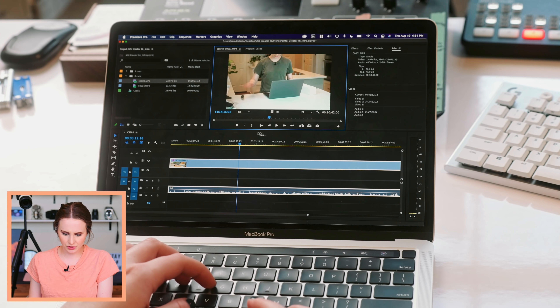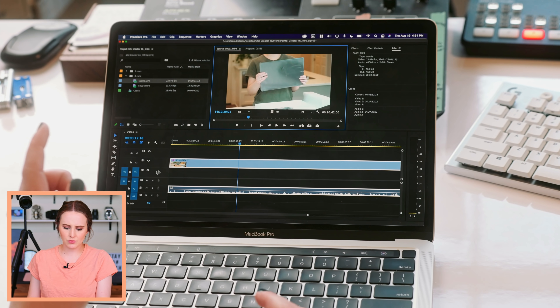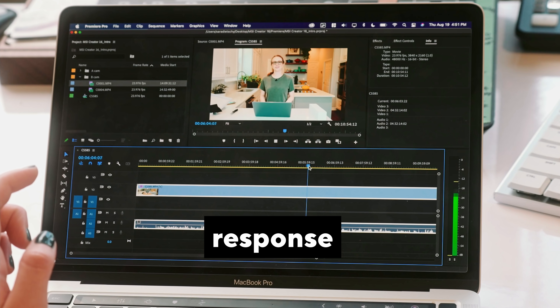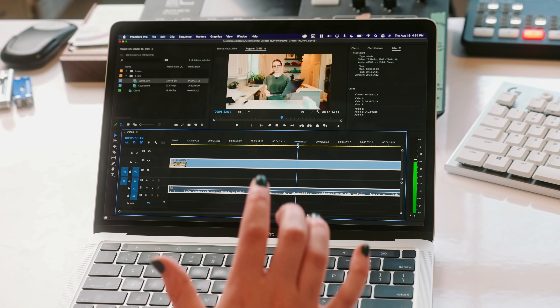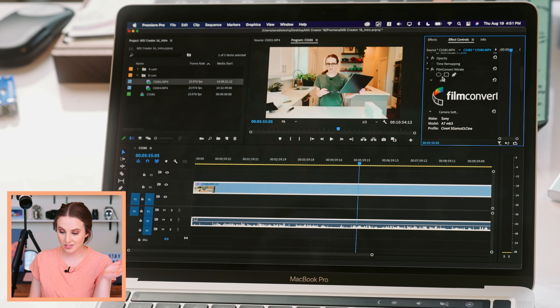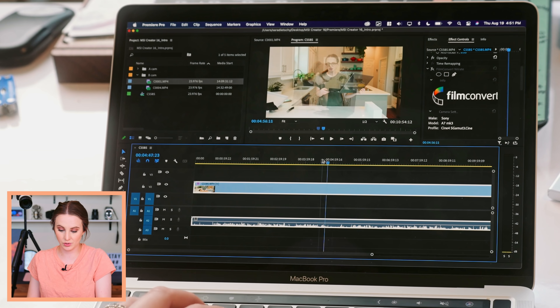Let's go to the B-cam, which is the A7 III. Remind you, this already had Film Convert on it. So the fact that it's scrubbing so nicely — there was still a little delay when pressing start, but that's with Film Convert on it. So yay, awesome. I'm going to turn it off so it doesn't have to work too hard.